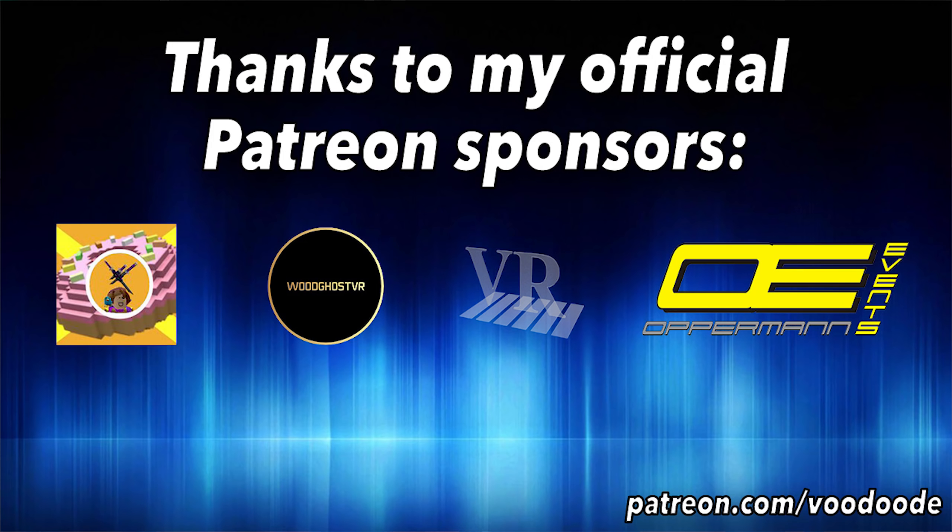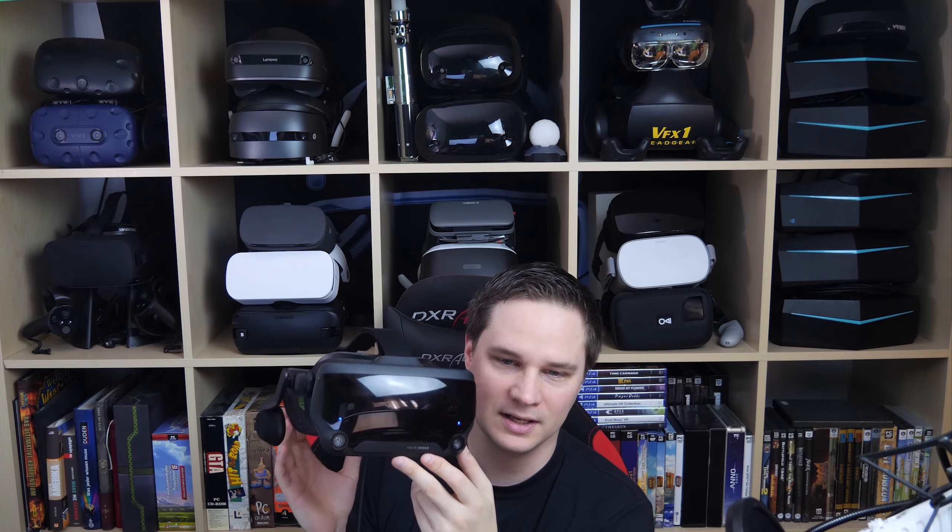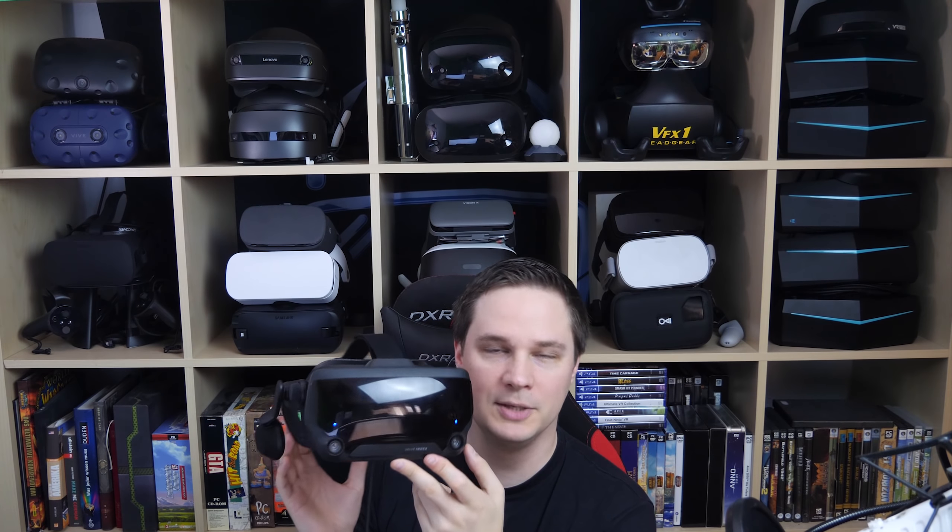My name is Voodoo. You can find hardware tests, gameplays, news and events — we are an AR-rated channel, so subscribe, hit the bell, and don't miss anything. Thanks to my official Patreon sponsors: Good Goes, Dunky Gamer, Obermann Events, and Peter Wassmeier.